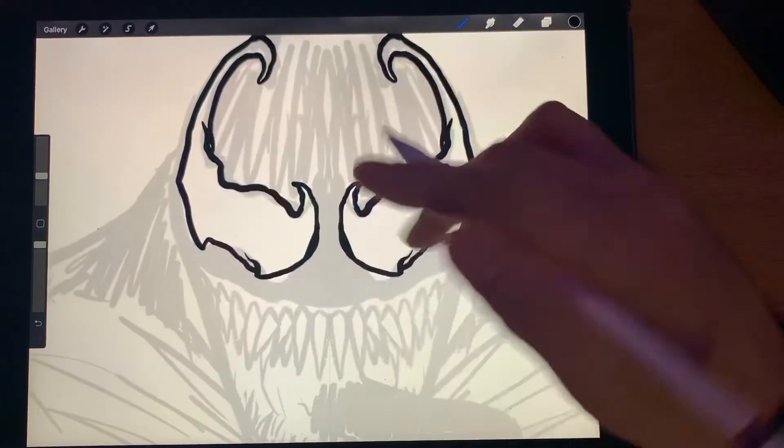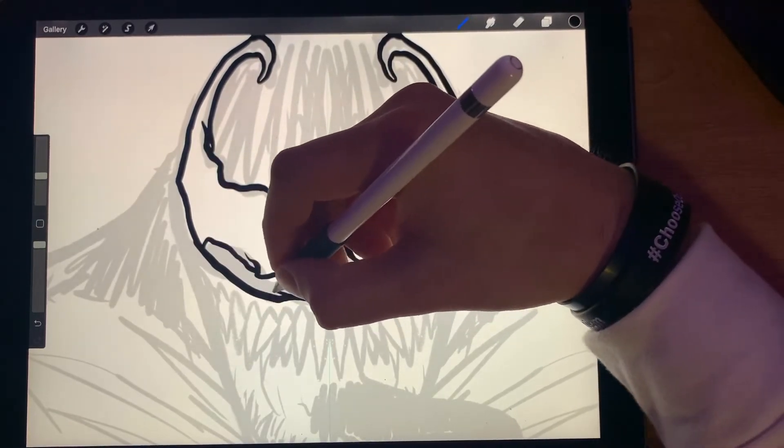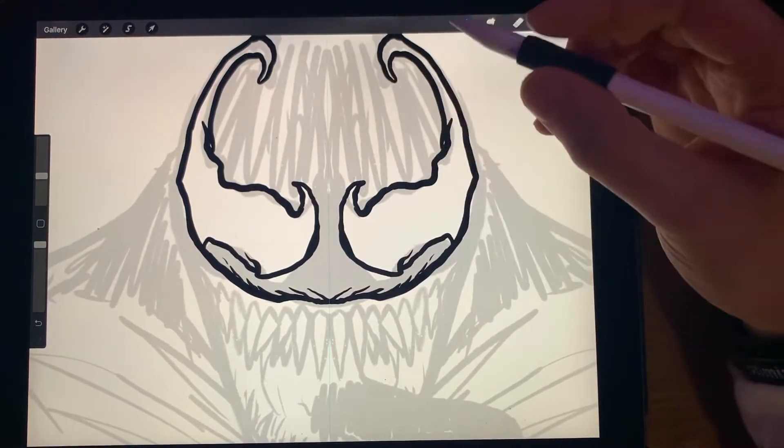All right, let's bring this down. Put some wrinkles in there because that thing stretches out a good bit when he goes to bite.